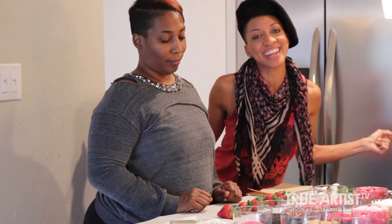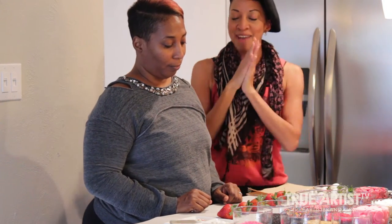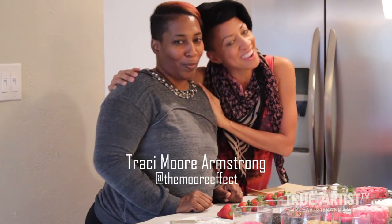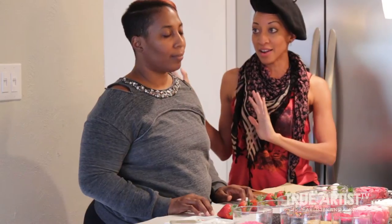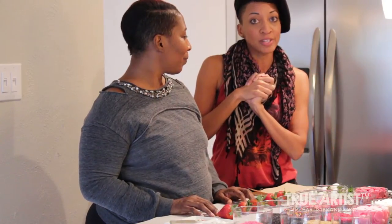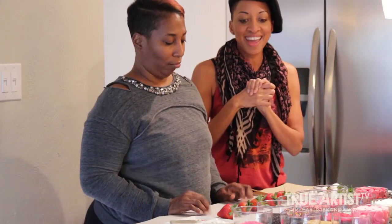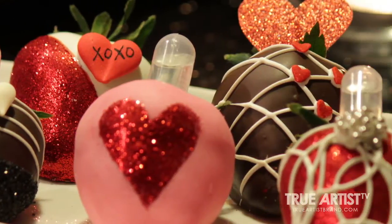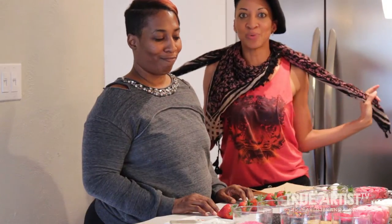Hey everybody, it's Rihanna and welcome to True Artist TV. I'm here with my lovely friend Tracy Moore, the incomparable and fantastic and fabulous makeup artist. For some of you that may not know this, she has started another business called More Twisted Berries. Tracy is going to be showing us how to make some holiday berries for Valentine's Day, so let's just jump right into it.